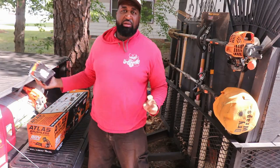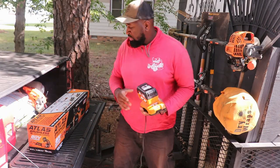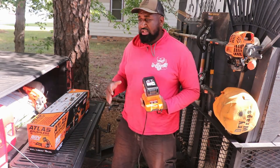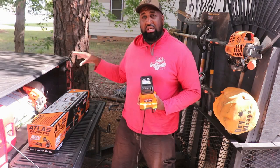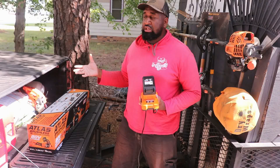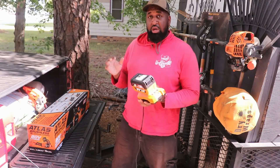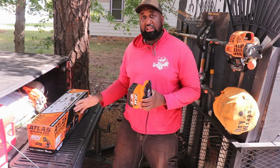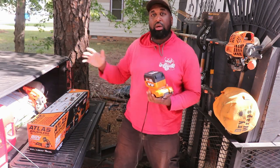Alright people, like I said, I've got to make this quick. I'll probably do a TikTok or something on this, explaining to you the process of me picking this chainsaw, why I picked it, and what I plan on getting in the future from this company. But today I'm just going to talk about what I got and unbox it, because I've got to use it today — that's why I'm in such a rush.